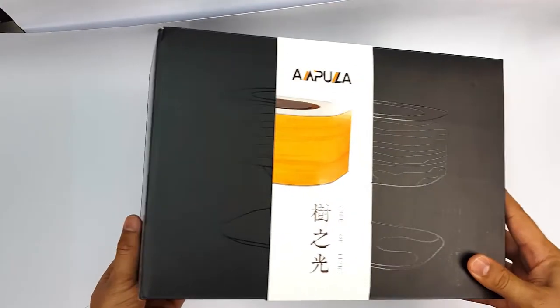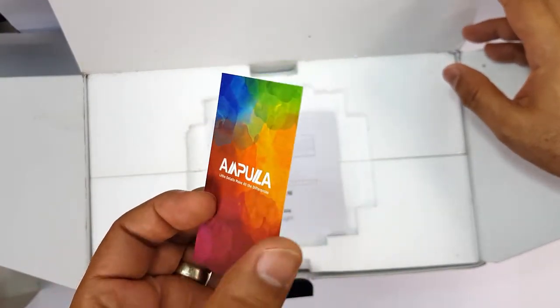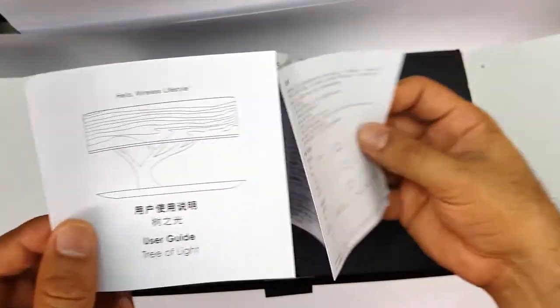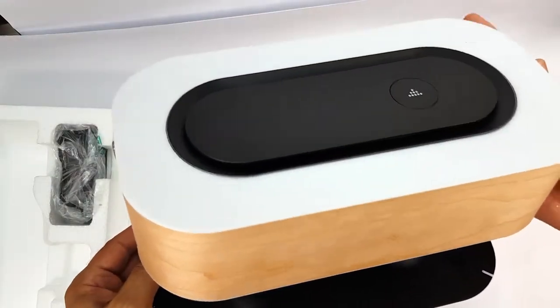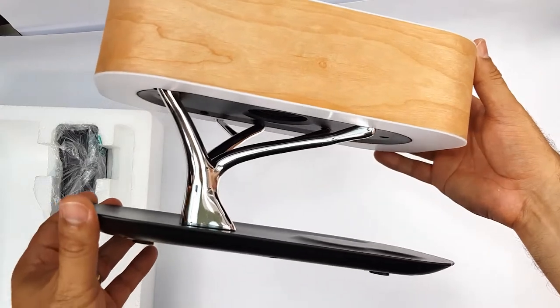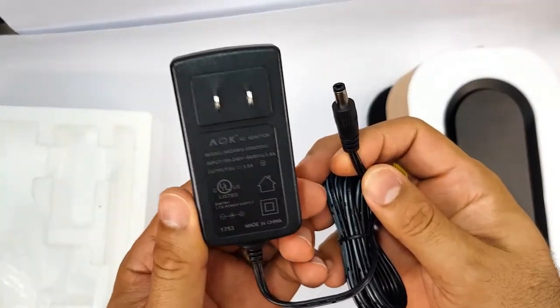Let's begin with the unboxing. We first see a thank you card, the user manual, then the Ampoula Tree of Light Lamp, and the AC power adapter.